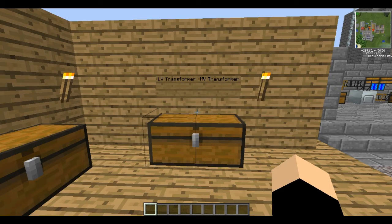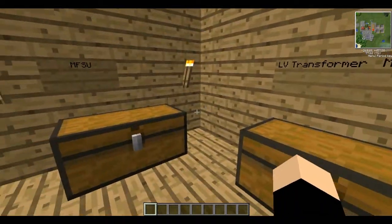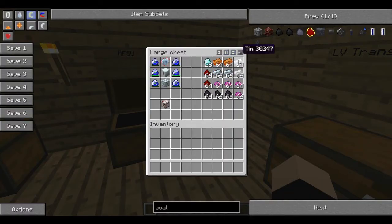Hello and welcome back to part 7 of this Tech It Tutorial series. As a warning, today's episode is optional. You do not have to do it — it will not help you progress massively in any way and it will cost you a lot of resources. Be warned. As you can see in this chest, this is just a small portion of what you will need.